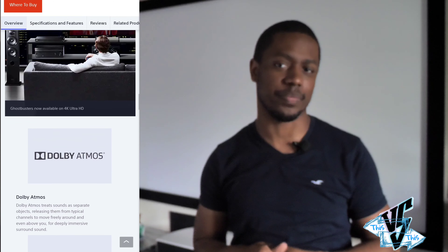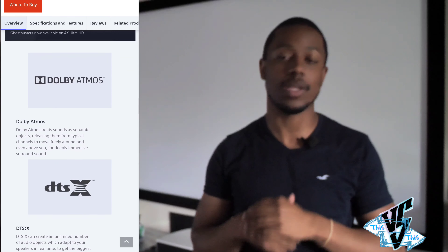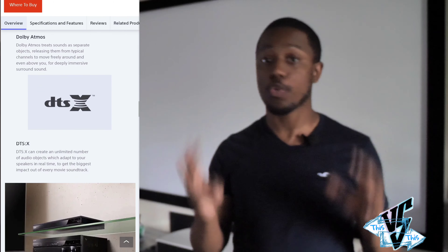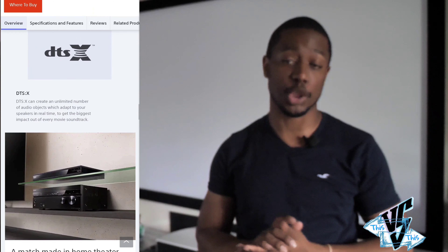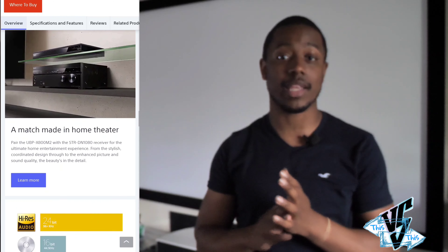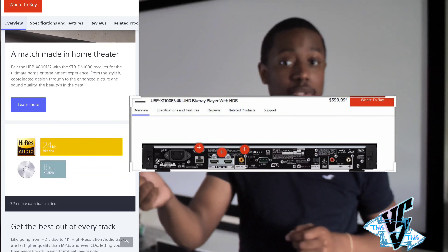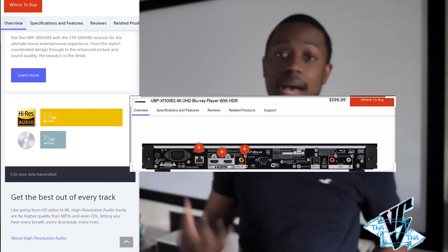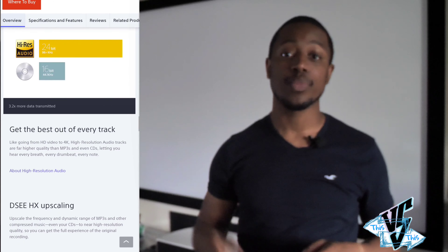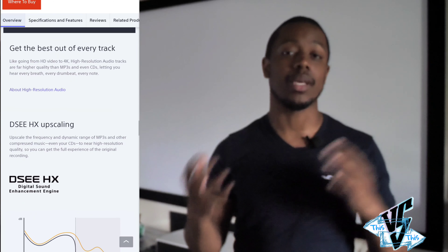The Sony X800 M2 or the 1100ES — which one's better? Only one can win. Now the Sony X800 M2 and the 1100ES are very similar on paper, in their form factor and build quality — they are absolutely identical. But there are a few differences that set them apart, including the price point. First, let's see what's the same, then talk about the differences, and then which one is worth the cash.